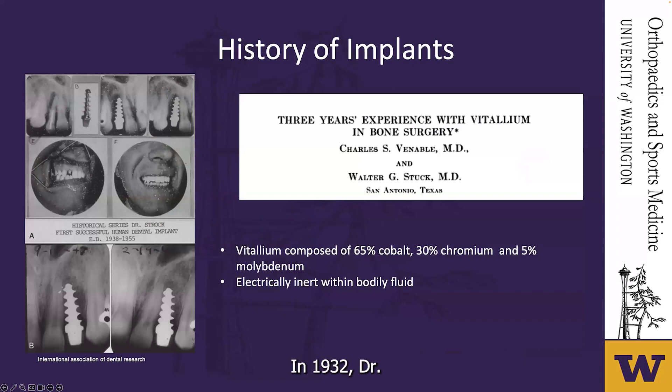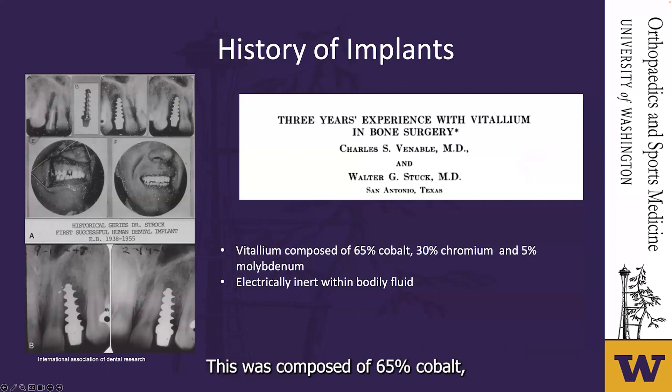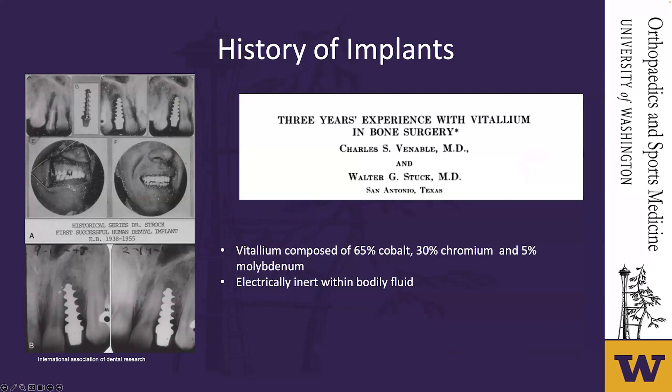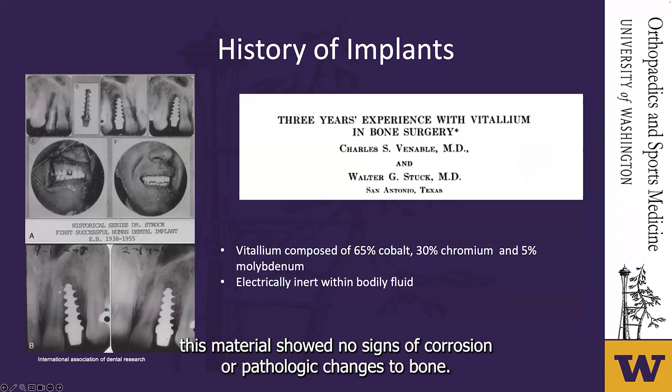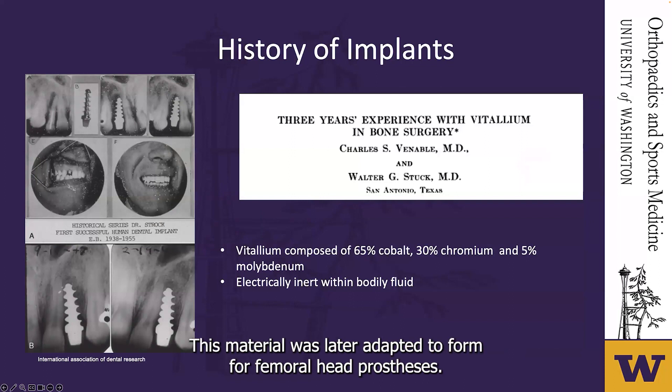In 1932, Dr. Charles Venable and Dr. Walter Stuck discovered an alloy they called Vitalium, composed of 65% cobalt, 30% chromium, and 5% molybdenum. This was one of the first metals found to be electrically inert within body fluid and showed no signs of corrosion or pathologic changes to bone. The material was first used in dental implants, then to make plates and screws for fracture fixation, and was later adapted for femoral head prostheses.